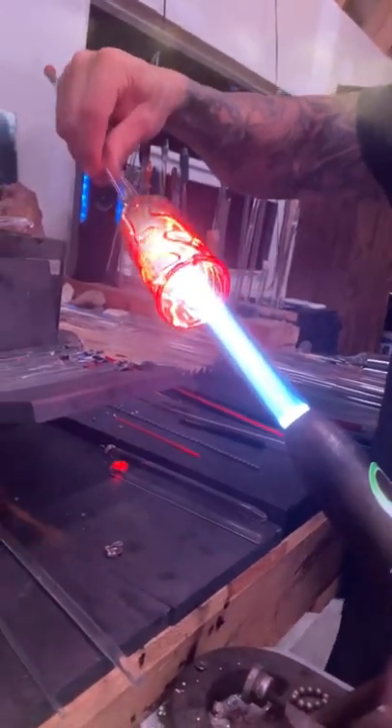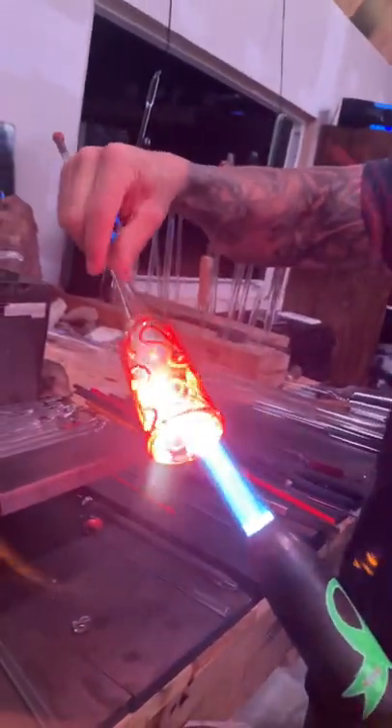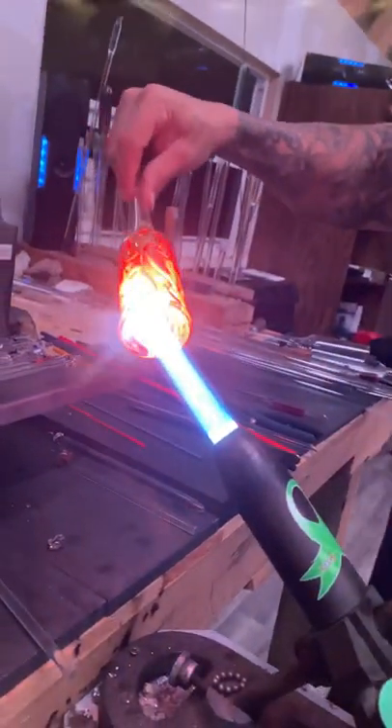Once the gold is in, I start to melt it in. At this point you want to make sure you're heating up the back as well as the front, otherwise you'll have a cracking issue later on. You can shorten the flame, make it smaller, and heat up in the back.